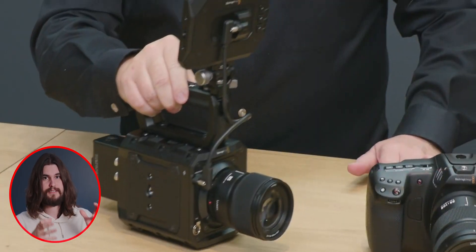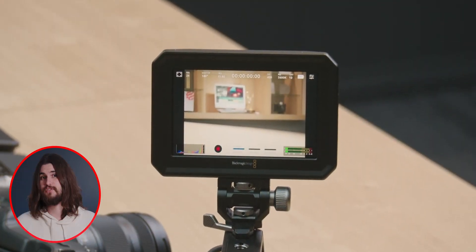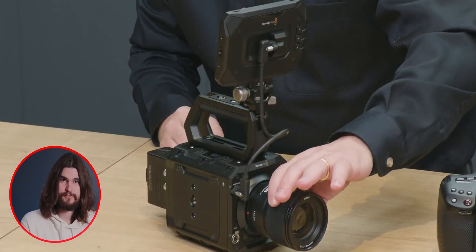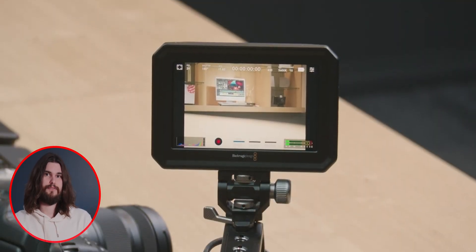Another update is that we can now use the Blackmagic Pyxis monitor on the Blackmagic MicroStudio 4K G2. That's great for two reasons: one, you get an extra port out of the camera — SDI and HDMI can now be used because that USB-C is only really for the monitor. And two, you can control the camera from the monitor because it's a touchscreen. So long gone are the days where you have to hold the monitor and finagle the camera. Awesome — just 10 out of 10 updates.